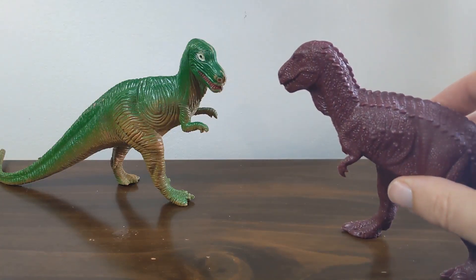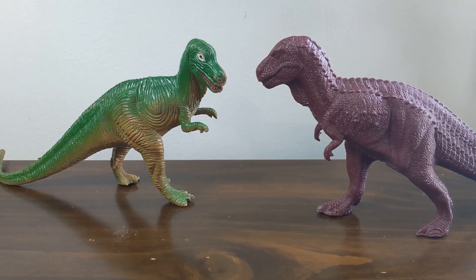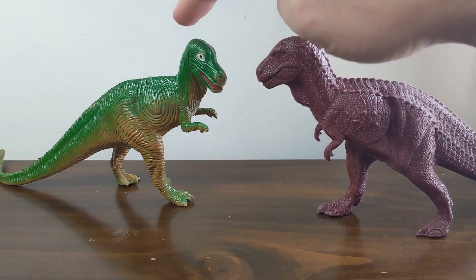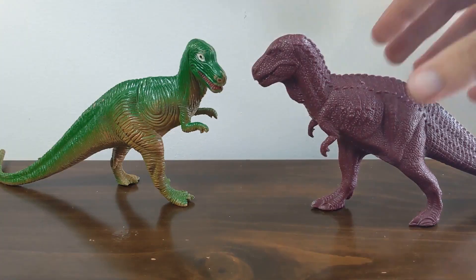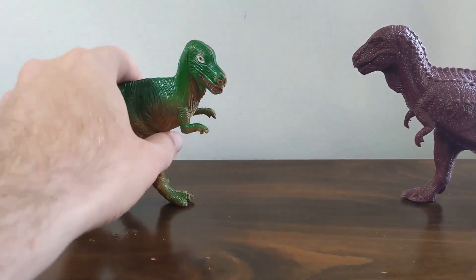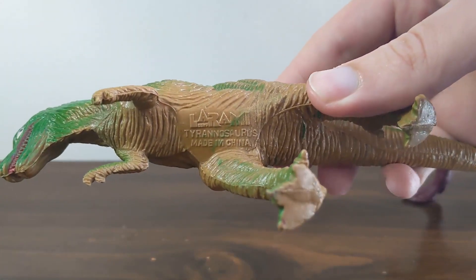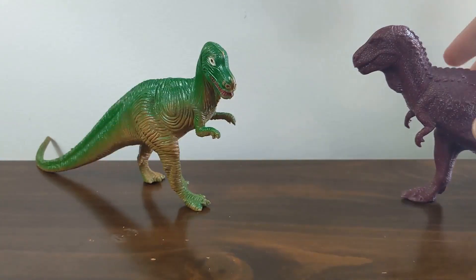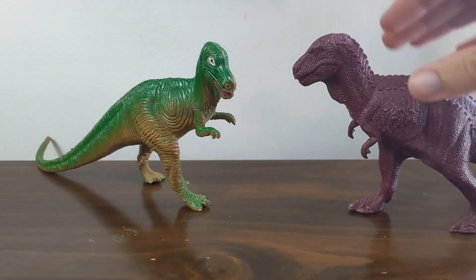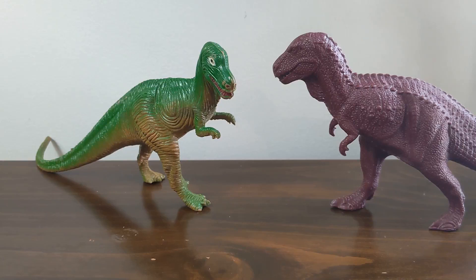One of these things is not like the other. We're here today with my friend the knockoff Invicta Tyrannosaurus rex. Here's the original Invicta, here's the knockoff. This is the Laramie T-rex. Laramie is a company that in the 80s was producing knockoff British Museum Invicta figures that were fully painted — obviously not direct bootlegs, because the texture is totally different. They didn't copy the mold or anything like that; they just copied the pose.